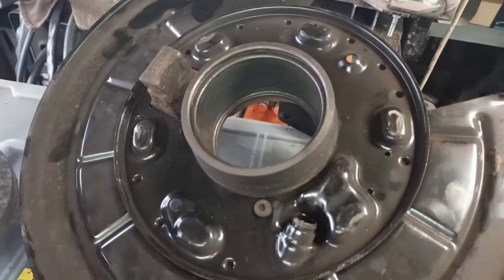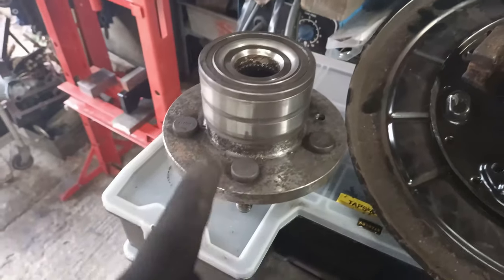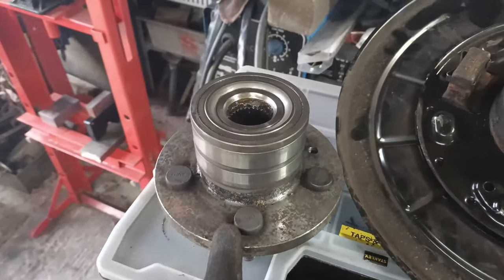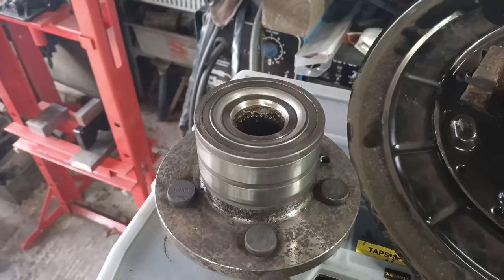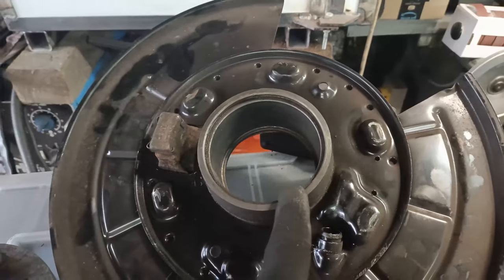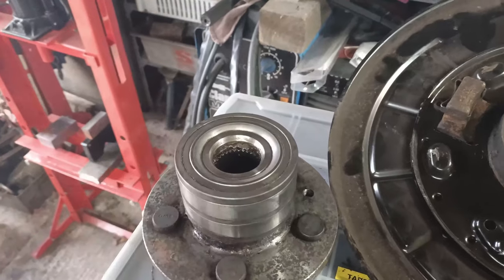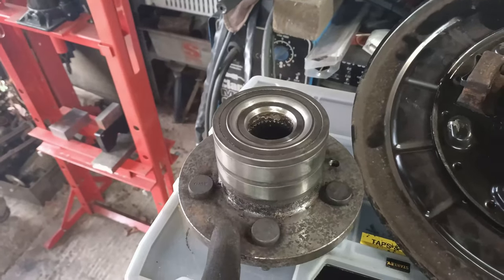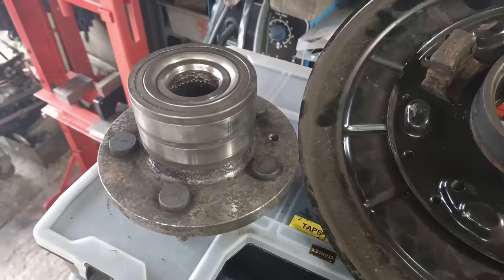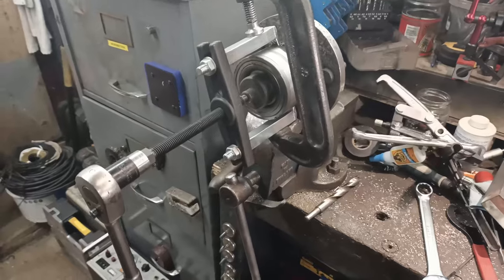Usually when you press the bearings out, the outer case of the bearing should stay in the bore and the stub axle should come out with the inner part of the bearing. The problem I've got now is that to get the clip in, I need to have the outer side of the bearing already in place, otherwise I won't be able to put the bearing in. So I've got to pull the outer casing of the bearing off while it's in this position. Luckily I've got a bearing puller set - here it is, let's see how we get on.